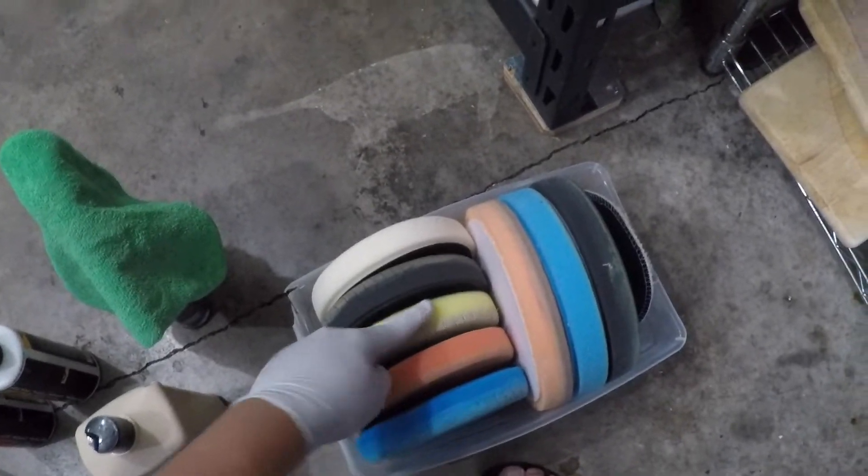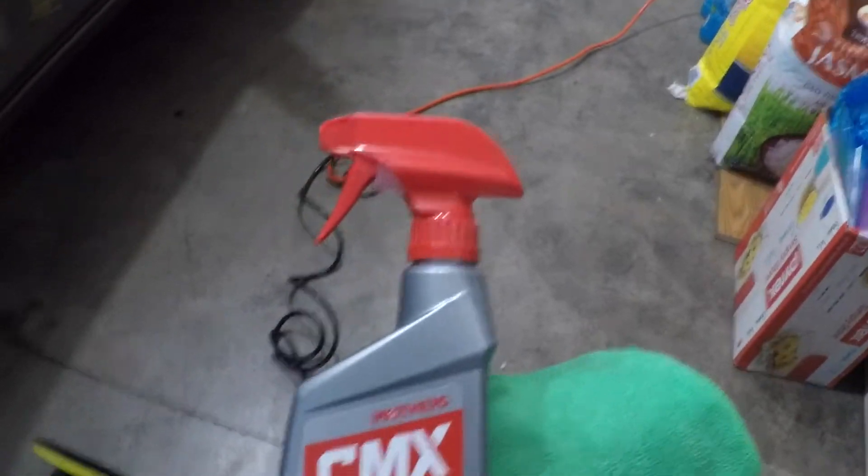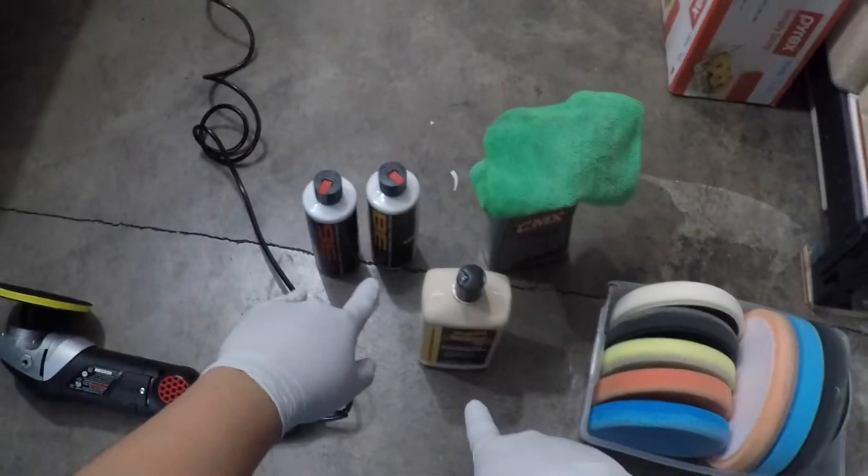Here's the stuff we're working with today: polishing and compounding pads — the yellow is the heaviest cut, moving toward the lighter cut. First I'm going to be stripping the older wax surfaces so the compound and polish can adhere better and remove the scratches.